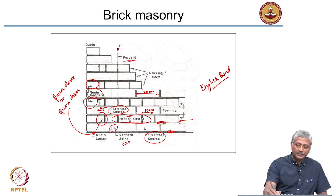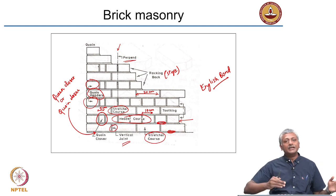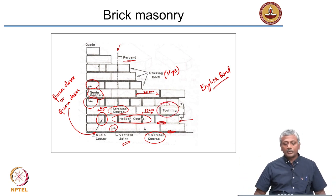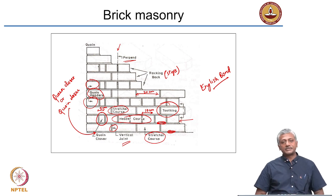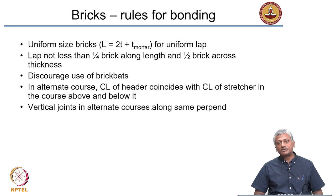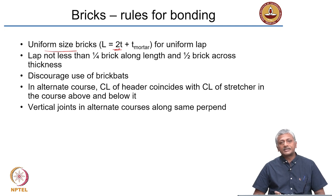This step-like arrangement in which the day's work is left is called racking back, so that next day's work can continue from that location. Leaving gaps between layers is called toothing. Now let us look at the rules for bonding in brick masonry. First, uniform size bricks should be used — the length of the brick should be twice the thickness plus the mortar joint thickness. A modular brick of 19 × 9 × 9 cm satisfies this: 19 = 2×9 + 1. Similarly, a traditional brick of 23 × 11 × 7 cm satisfies: 23 = 2×11 + 1.